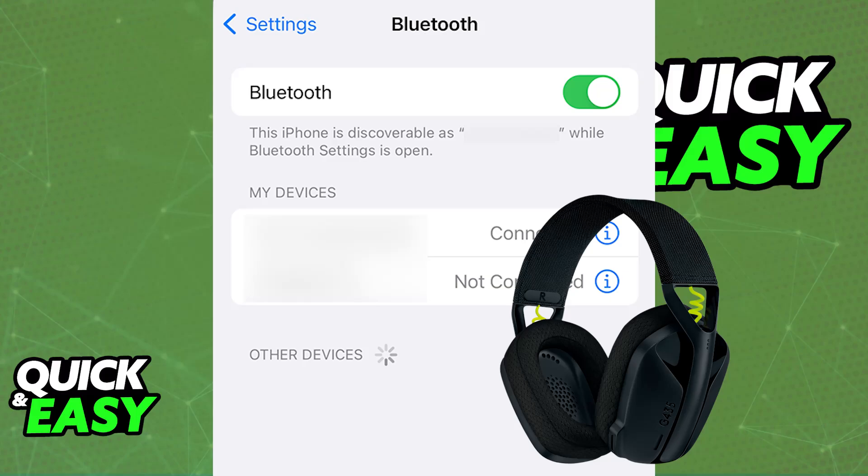All that you have to do is open the settings on your iPhone, go over to the Bluetooth category, and make sure that Bluetooth is enabled.